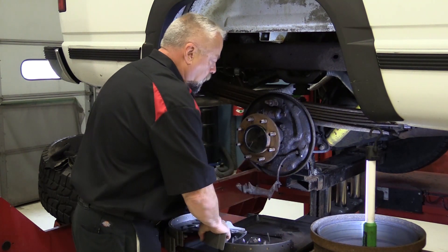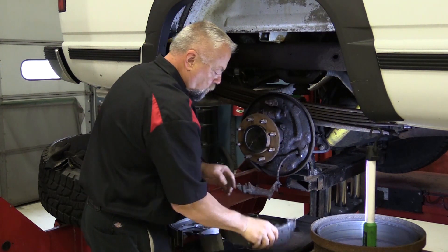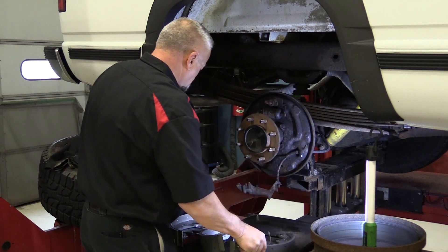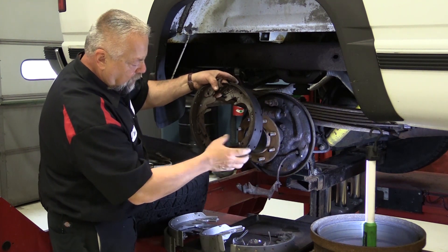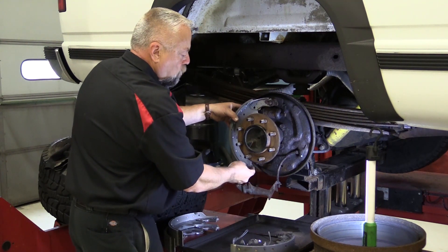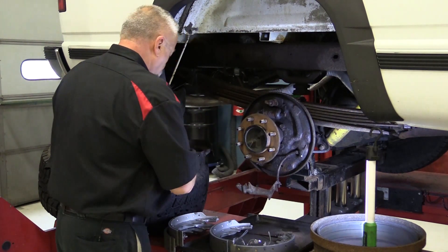Here's the funny thing — this secondary shoe does most of the work. Our anchoring pin is up on the top. When we apply the brakes and the wheel cylinders come out, that front primary shoe grabs the drum turning clockwise and transfers that energy to the back brake shoe. That back shoe hits the anchoring pin, stops, and actually pushes out — so the secondary shoe does most of the stopping on this duo-servo setup.